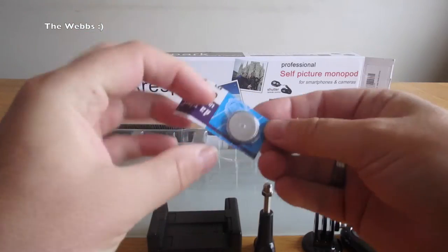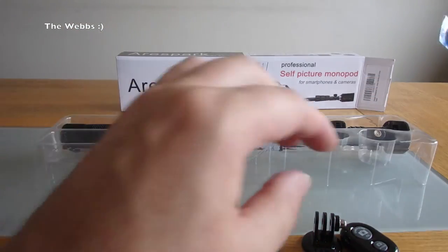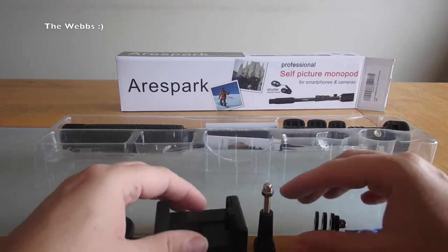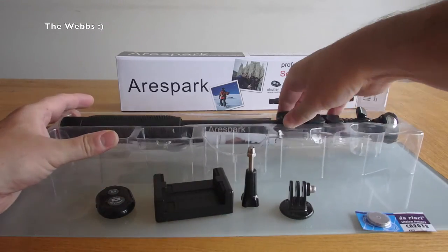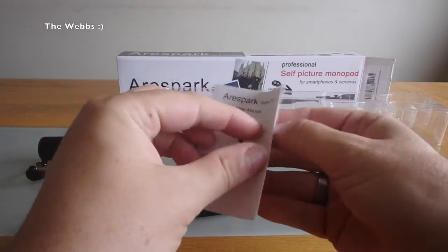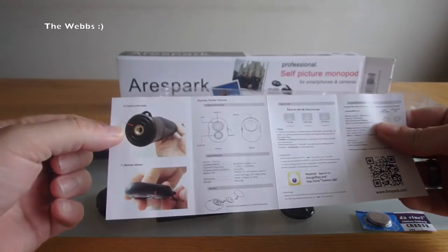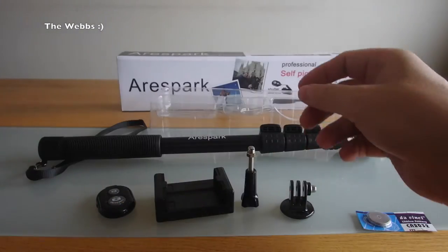There is the wrist strap. We have a battery, which I'm assuming is going to be for the remote control. And then obviously we're going to have the selfie stick itself. Before I get the selfie stick, we have a user manual — that's cool, we do have a user manual that comes with it. We'll take a look at that a little bit later.